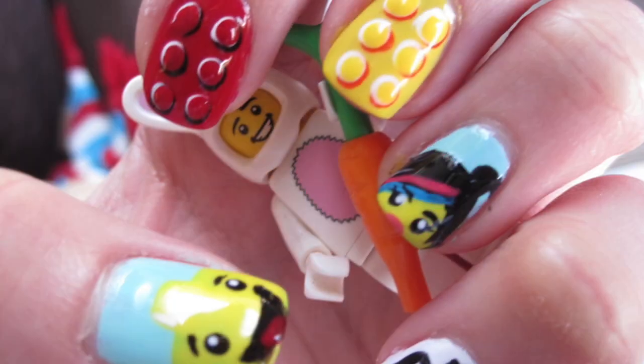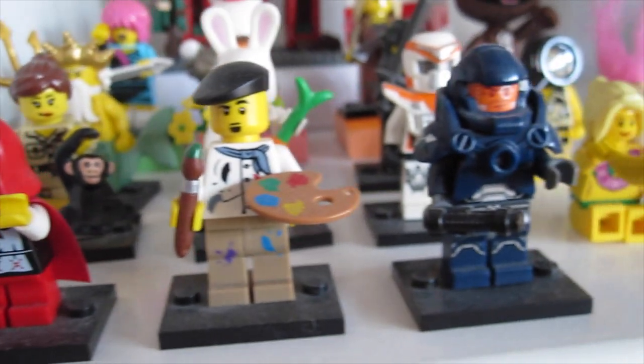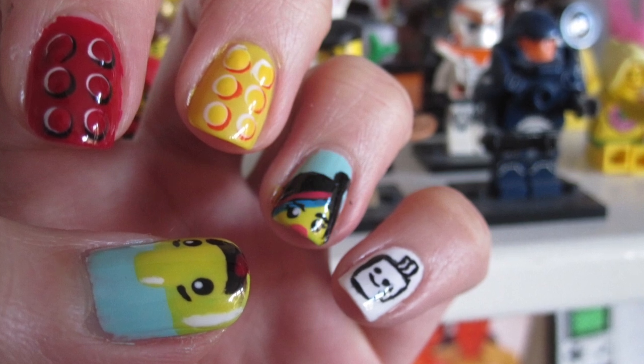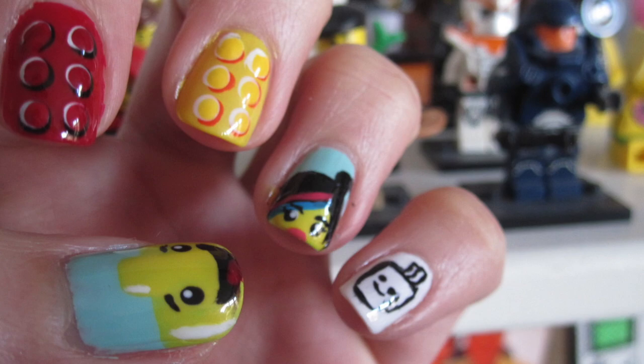Who's excited for the LEGO movie? I am! I think LEGO is one of many people's favourite childhood toys, so I'm here to show you a perfect set of nail art that you can wear to watch the movie, or just to relive childhood memories.